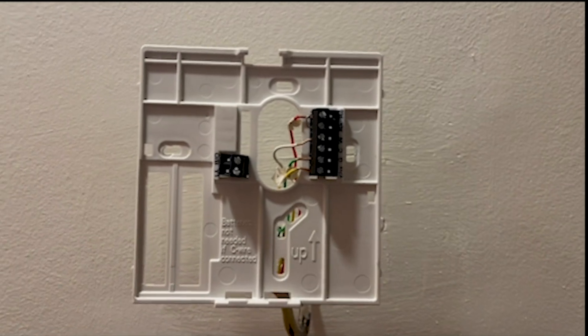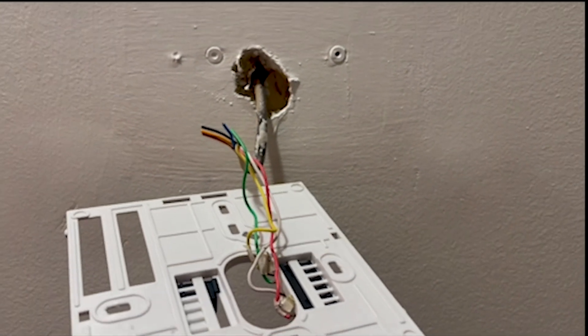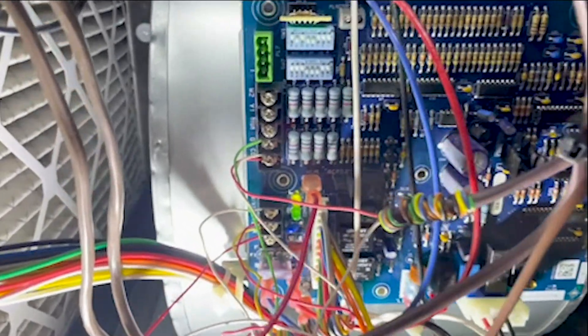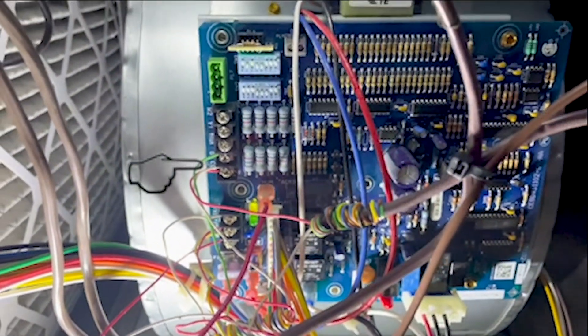When I checked I found I have extra cables — I can see a blue cable there. That will be my C-wire. I went down and checked my board and I can see there is a C connector, but the cable is not connected — it's just outside. So I'm going to connect the blue cable to my C connector.